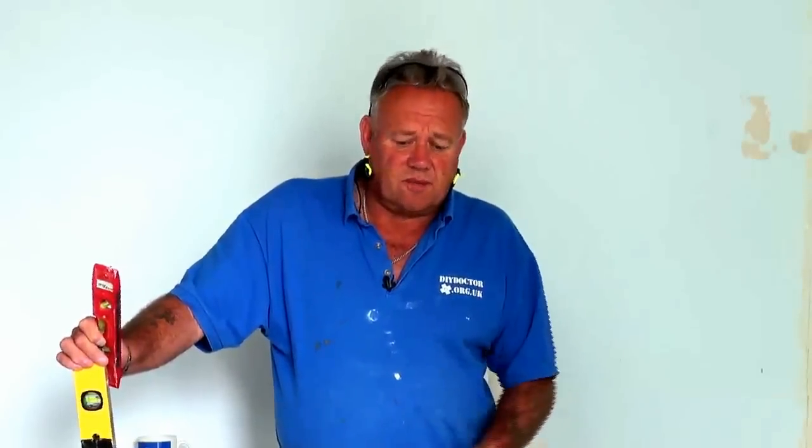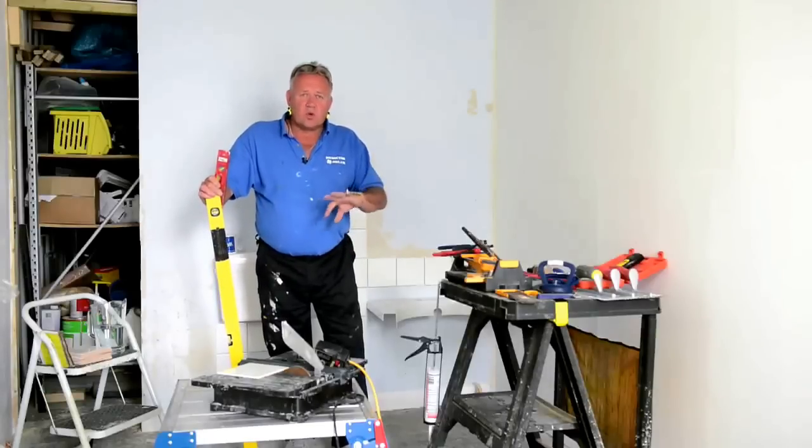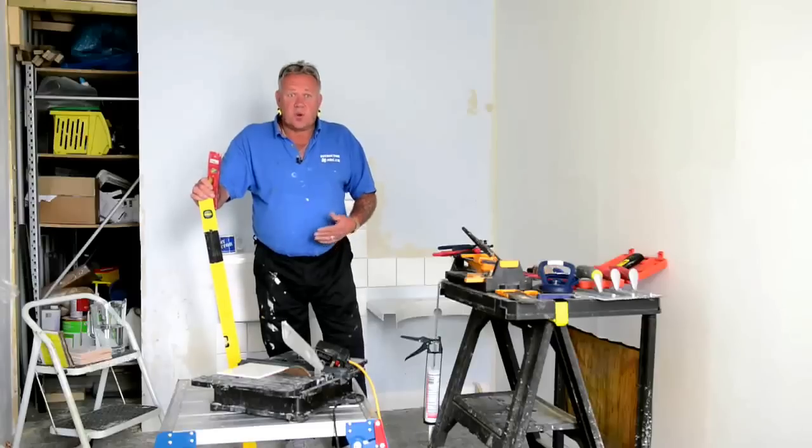So we use the film studio and our test site to show you stuff that you've asked us about. The first thing that we did was to set out ceramic tiles and how to get them on the wall, and now we're going to be looking at the different tools that you need to complete a ceramic tiling job as well as you can.